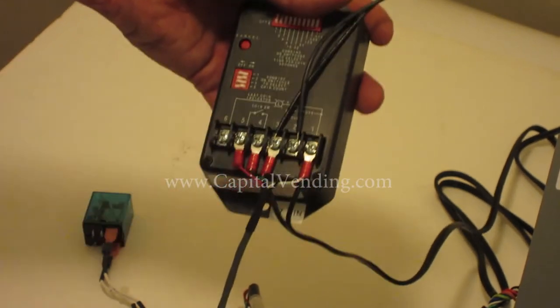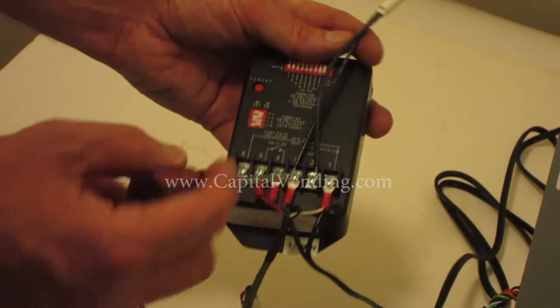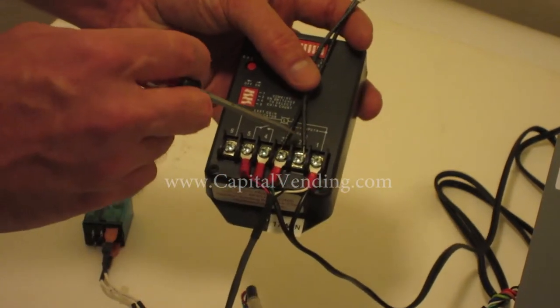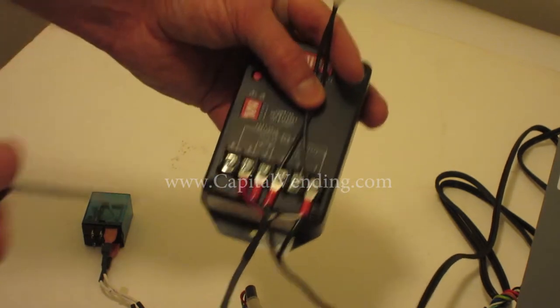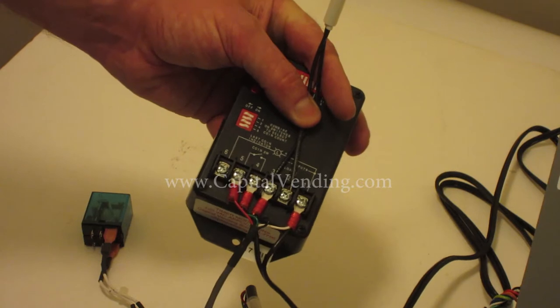I'll demonstrate that at the end of the video. The output terminals — numbers two and three — connect to the 120 volts. You can run something up to about half an amp of current directly off this module.